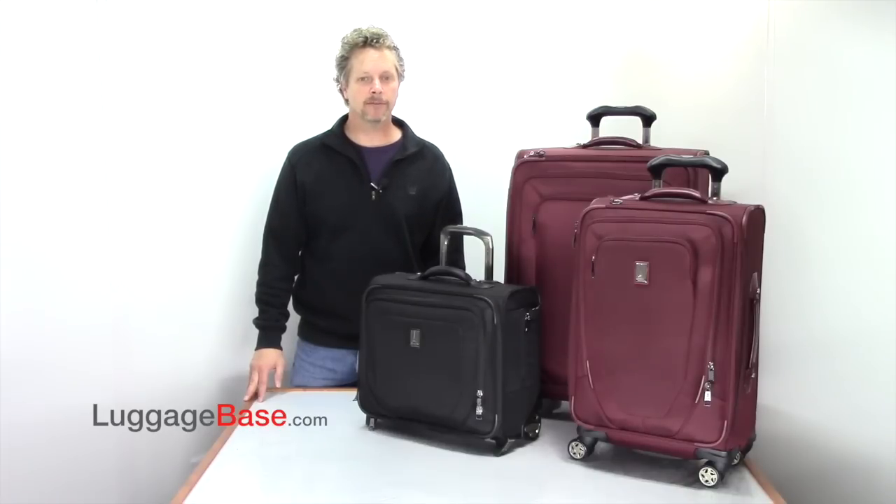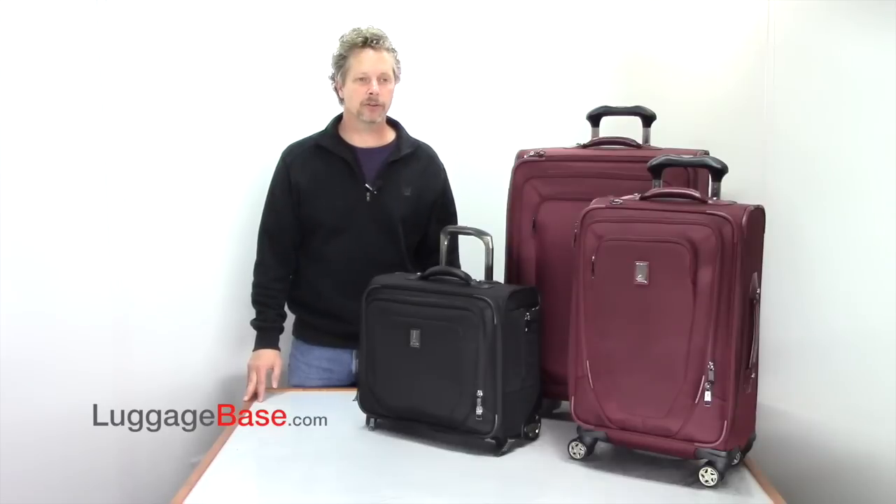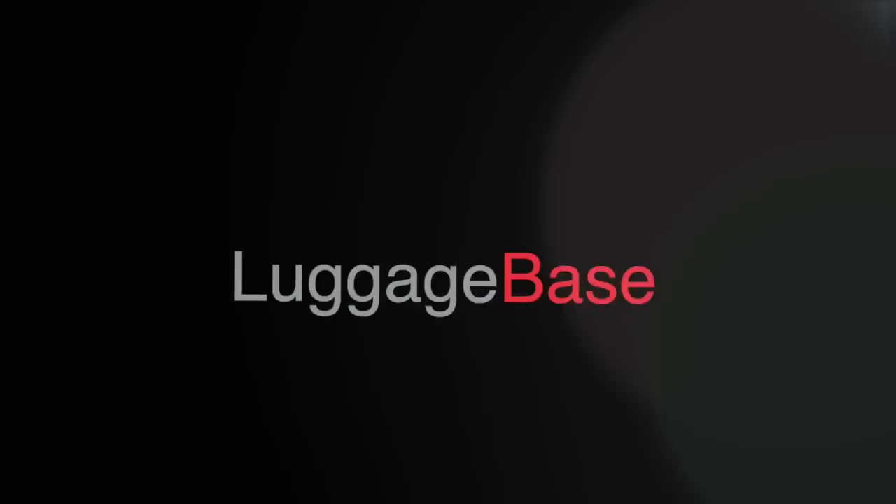These bags are warranted for life to make sure they last for all your travels and adventures. Come check it out here at Luggage Base. Thank you all so much!